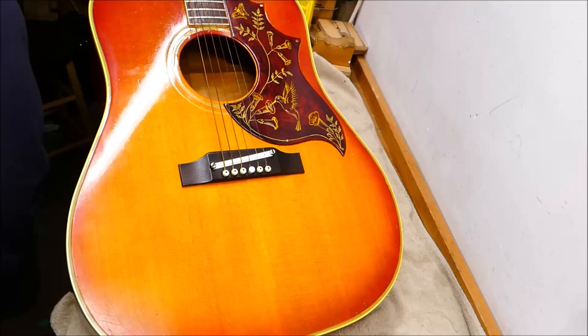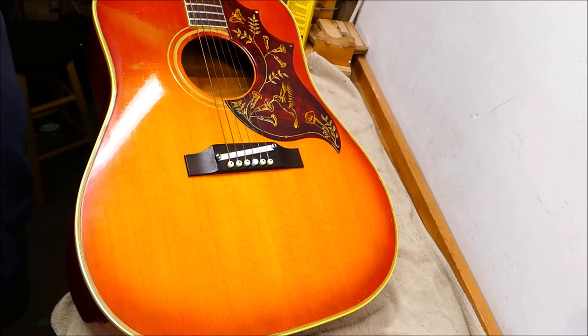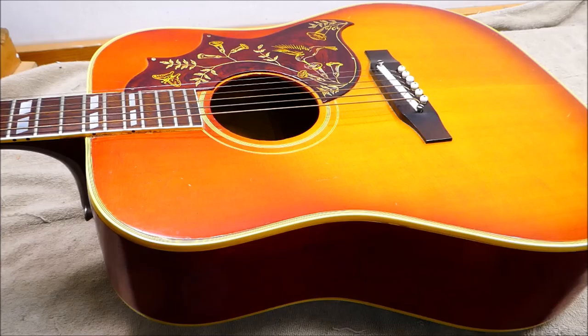Hey there, welcome back. Let's dig into a Gibson today — this is the ever-popular Hummingbird model. It's really the sound of the 1960s; a lot of recordings have one of these chugging along in the background. Most any acoustic Rolling Stones song has one on it. My first experience with a Hummingbird came when I was about nine or ten because my fifth grade teacher used to bring one in for music class — it was a really striking guitar to look at. I dug that red sunburst effect.